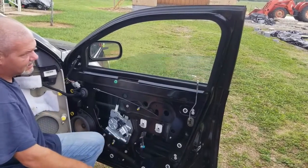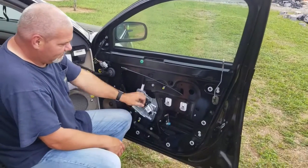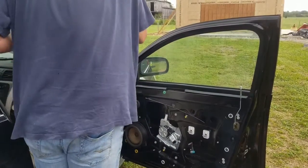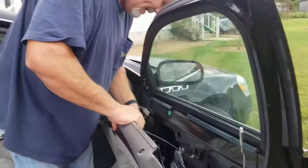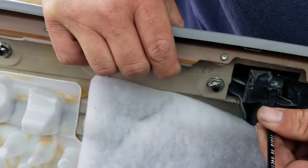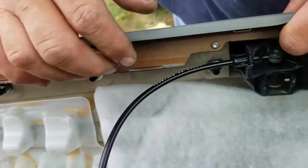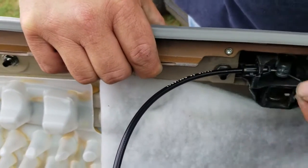Now that we know the window is going up and down good, turn this back around and go ahead and hook your door cable back up. Slide that right into that groove — that wire goes right into that little groove. Pull it through the slot; it snaps right in just like that. To release it, squeeze these two tabs together and just pull it out. Swing it around and unlatch the ball.